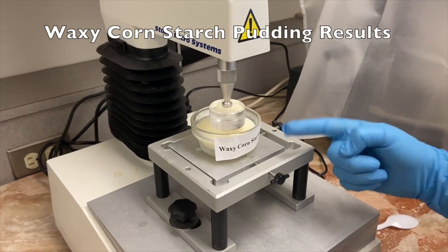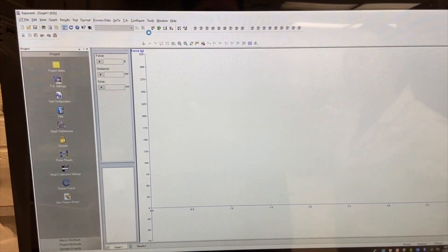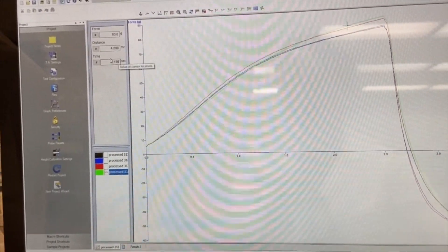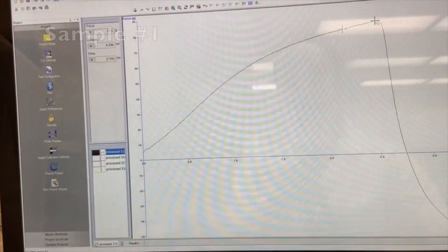Waxy cornstarch pudding — sample one. Run the test. These are the waxy cornstarch pudding results for sample one. Choose the highest peak and record the force.